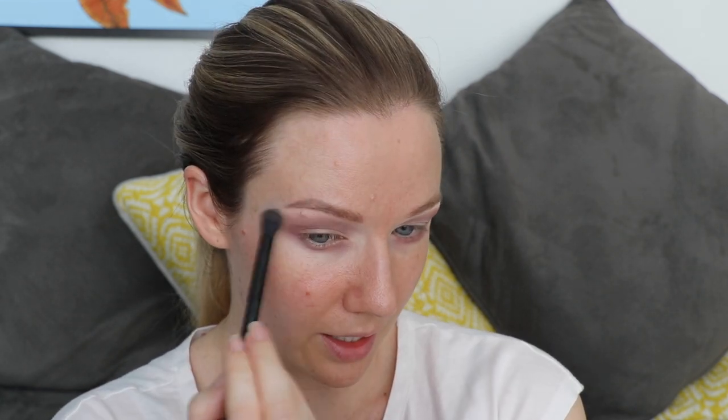Take a nice big fluffy blending brush — this is a Morphe MB25 — and just go over the edges and really blend this out. When I say the edges, I actually mean go over everything. Of course we want this to be softly blended but we don't need to worry about how messy it is. We want it to be blended, but it can be messy.